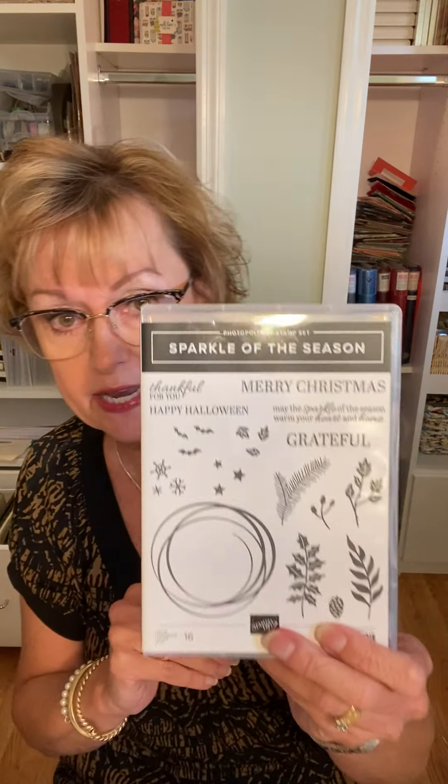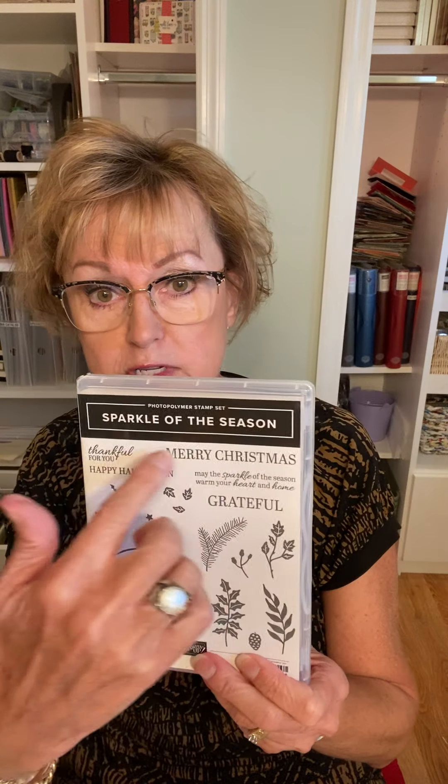We are going to make a peekaboo card. I've chosen the stitched rectangles as my layering tool today — I'm going to use two of the rectangles and layer them with our card. I'm also going to use Sparkle of the Season, also from the mini catalog — the stamp set. I'm going to use the Merry Christmas from that set. We're going to use blending brushes and some copper foil. So we're going to go crazy! Alright, let's get started.